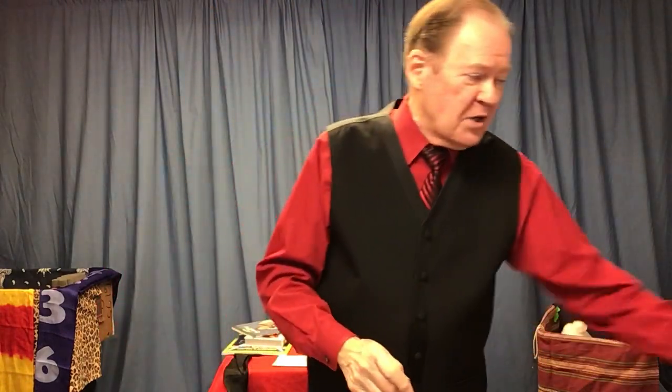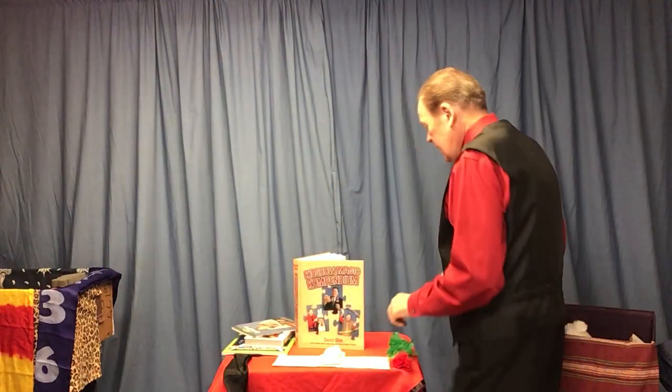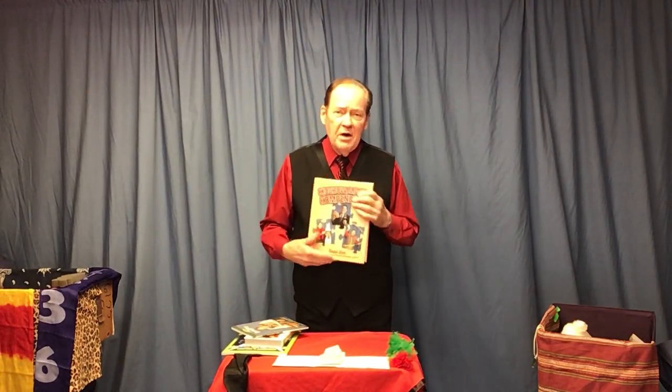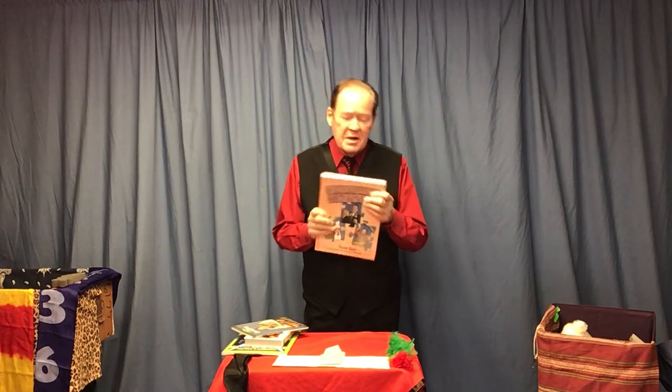Hello, FCM friends. This is David Ginn in the Ginnville Workshop with a lecture I call 'Kids Love This and So Will You, Part 1.' Part 1 of the lecture, which is actually going to be in three parts. Many of you know that a couple years ago I put out the biggest book of my career. It's called Kids Show Magic Compendium.